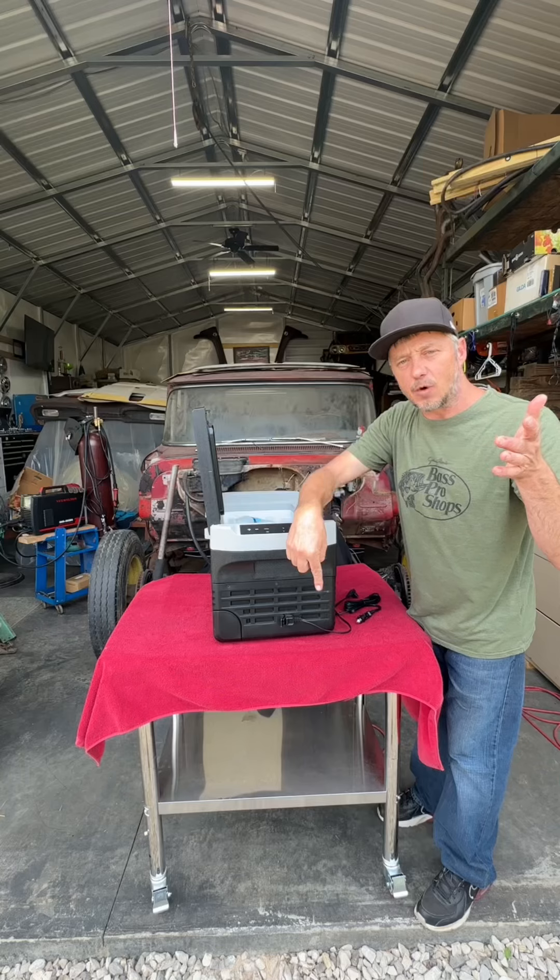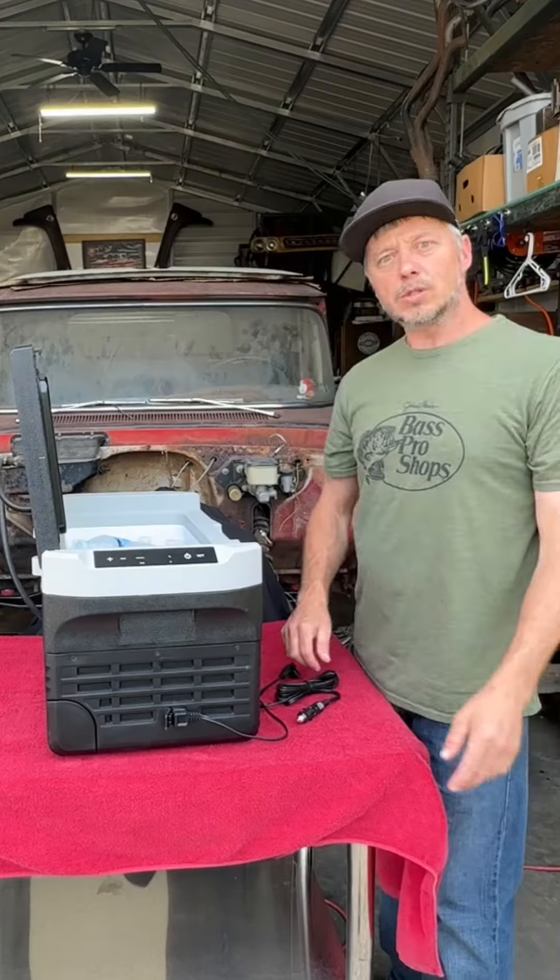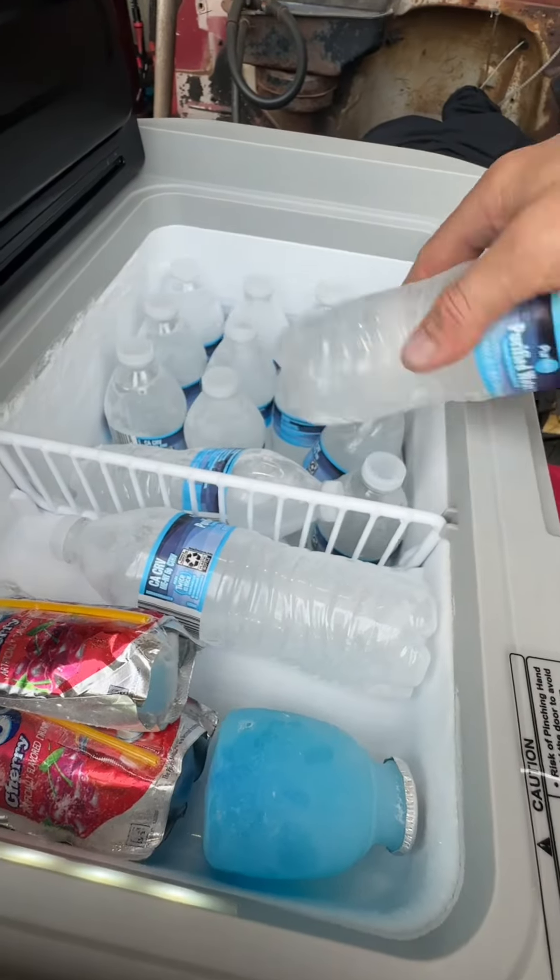We're talking a temperature range from 68 degrees all the way down to negative four. It's got two different modes — one's an eco mode that goes from 68 to 32 degrees in about 15 minutes.